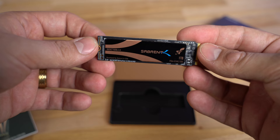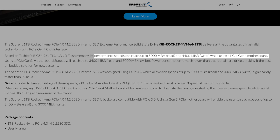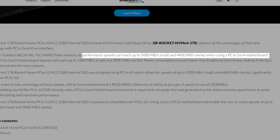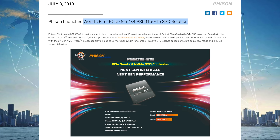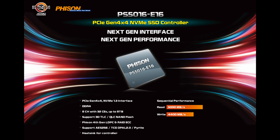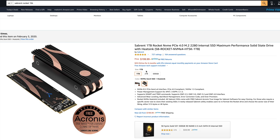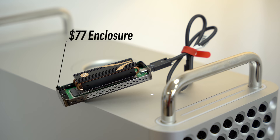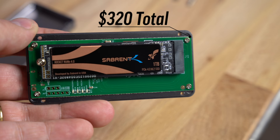The SSD we used is the Sabrent Rocket 1TB NVMe SSD. What's really special about it is that it uses PCI Express 4.0, and in a PC it can reach read speeds of up to 5000 MBps assuming you have a PCIe 4 motherboard, thanks to a new Fison SSD controller. We won't get speeds that quick using Thunderbolt 3, but the extra tech gives it a massive advantage. You can also buy a heatsink with it for only $10 more, handy if you want to use it in a PC or in a cheaper enclosure. In total, the enclosure and this future-proof drive come to $320.